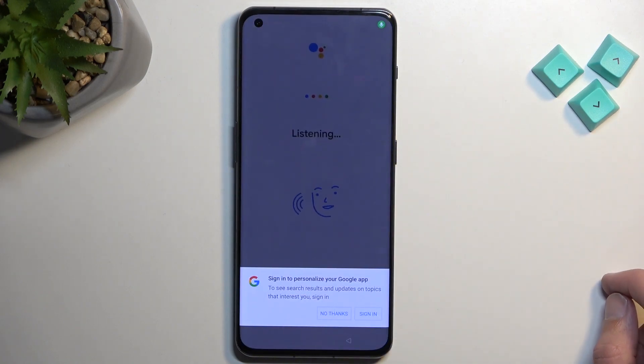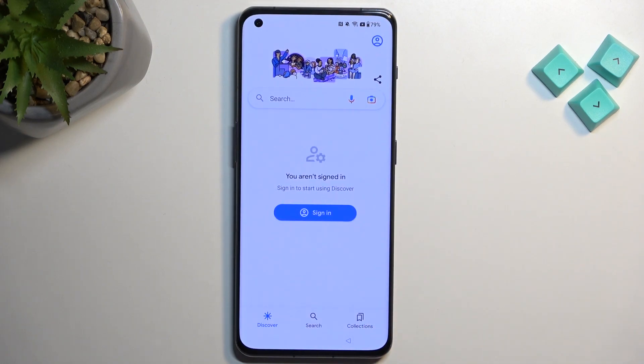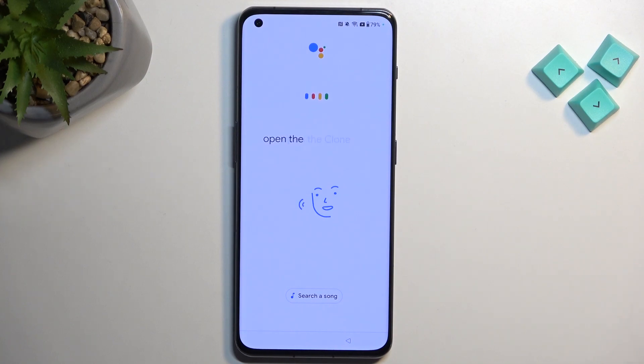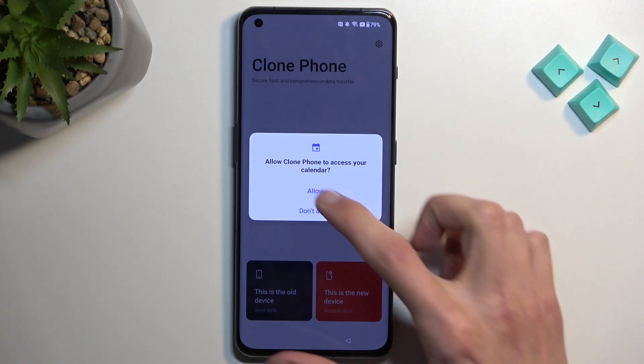We're going to click on the microphone. No Thanks. We need to say what we want to open. We're going to be opening the Clone Phone application — the one we downloaded on our unlocked device. Say: Open Clone Phone. If you're struggling with this step, maybe your accent is making it difficult — try playing this video back louder to your locked device.